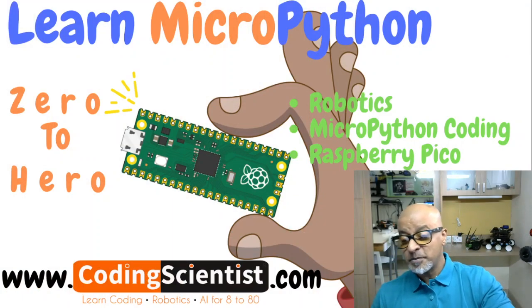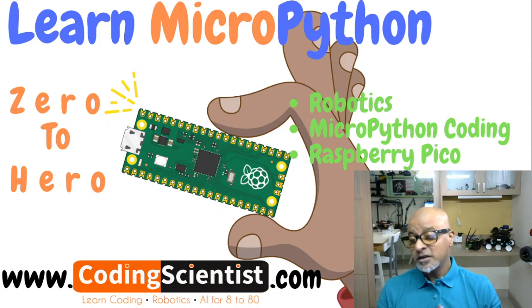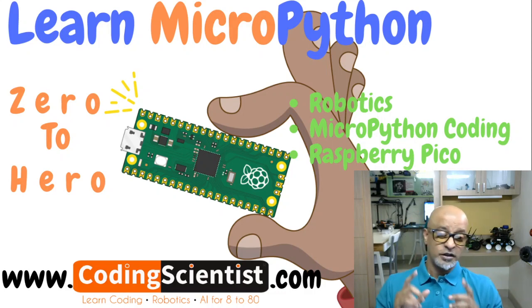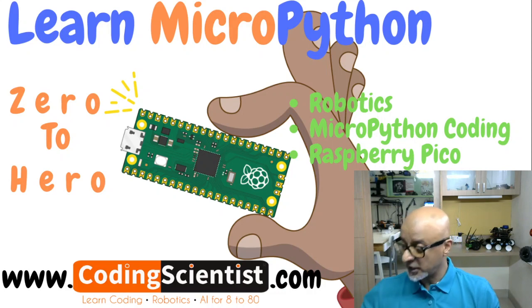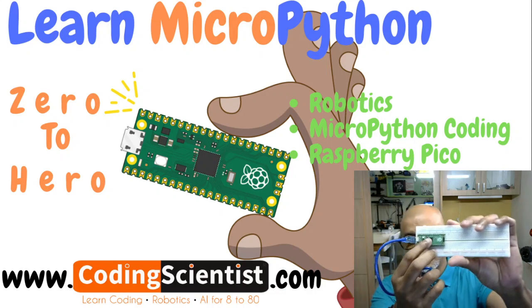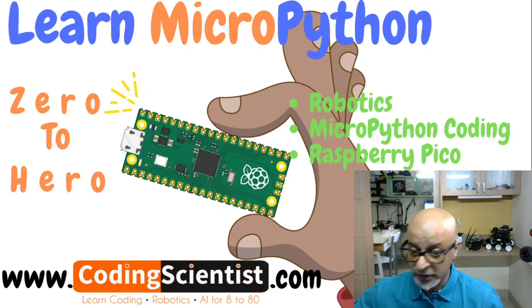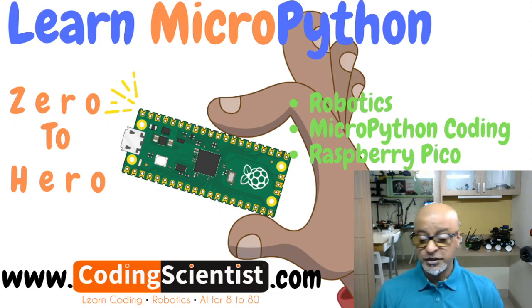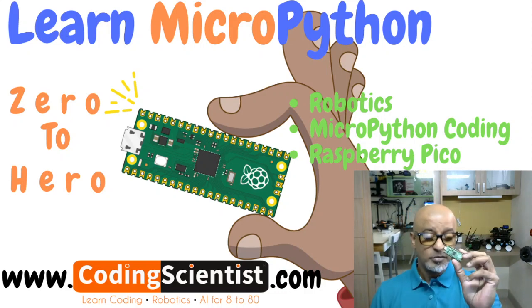Raspberry Pi Pico is a low-cost, high-performance microcontroller board with flexible digital interfaces. The most important features include the RP2040 chip — the main heart of the microcontroller. This chip is a dual-core ARM processor running at a flexible clock speed of 133 MHz.